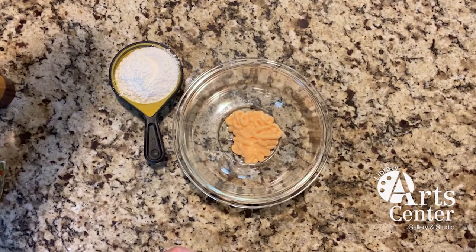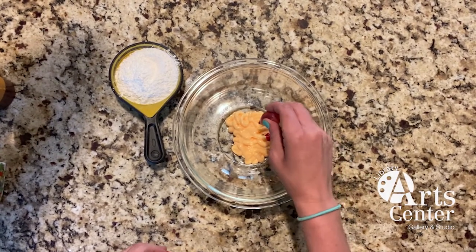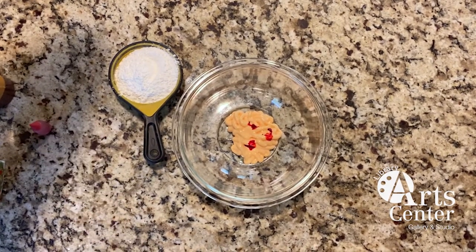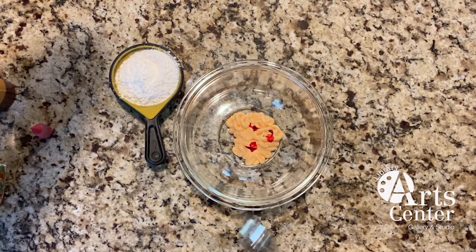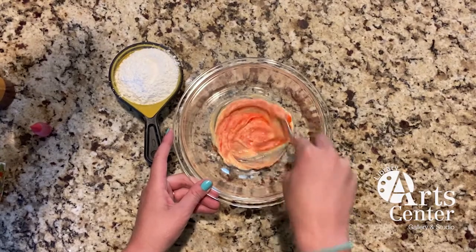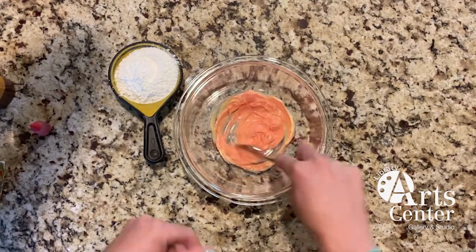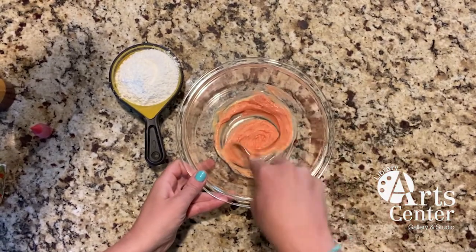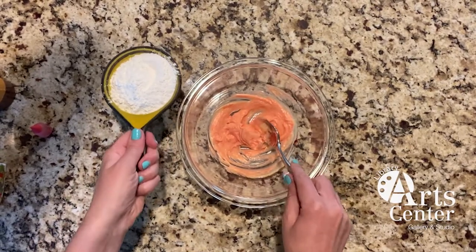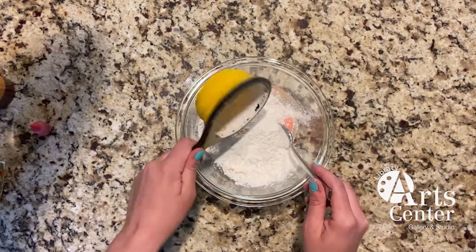I'm actually going to add some of the food coloring to my lotion first, just to kind of mix it around in there. It kind of looks like a brain! I'm just going to mix this around and see what kind of color I get. Make sure that's got all stirred to your liking, and then I'm going to add the cornstarch. Cornstarch gets everywhere if you haven't used it before.